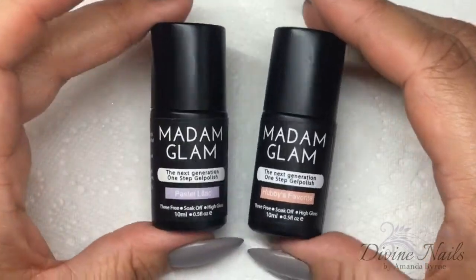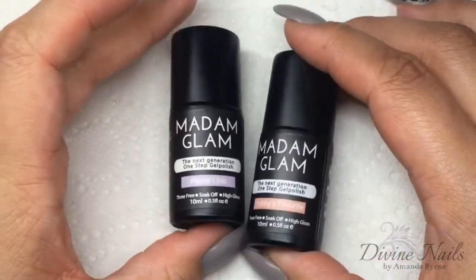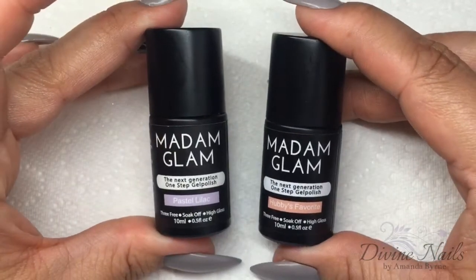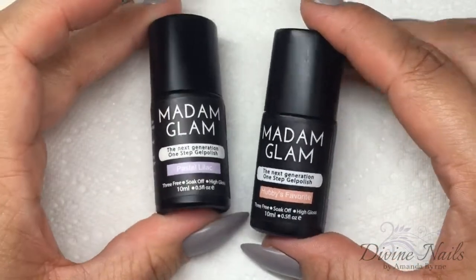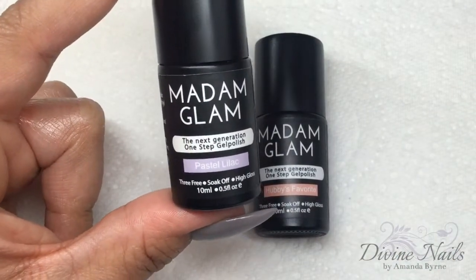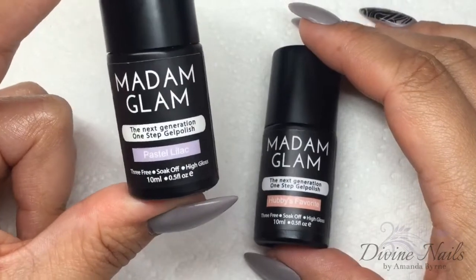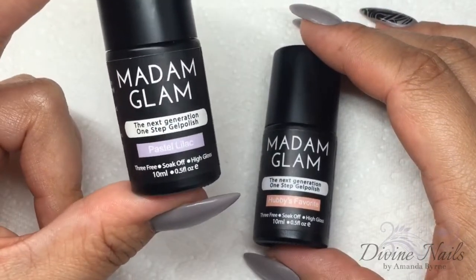Hey guys, welcome back to my channel. Today I'm going to be doing a swatching and review video on the gel polishes that have been kindly sent to me by Laura at Madam Glam. These are the new one-step gel polishes which have the base and top coats integrated, which makes for faster application and also there's no tacky layer.